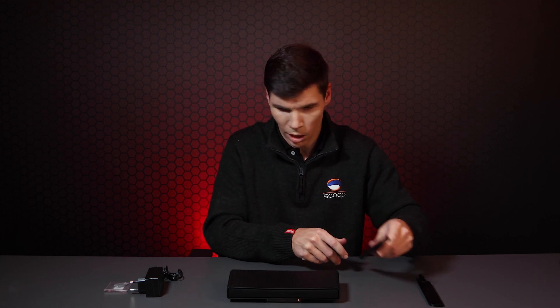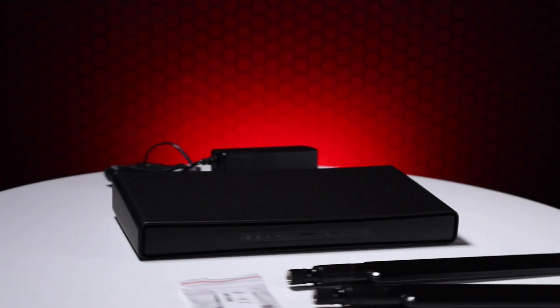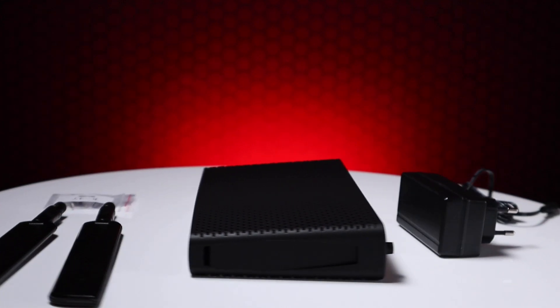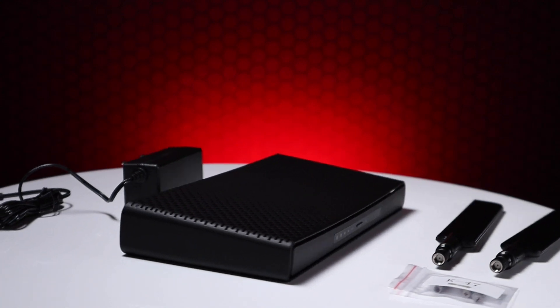So that's the antennas and the actual device. We've also got the mounting screws which allow you to mount this most likely onto a wall — not really onto a ceiling, but I suppose you could. And then we've got the 24 volt power supply that it ships with. That's basically everything that's inside the box.